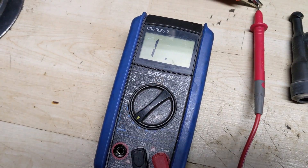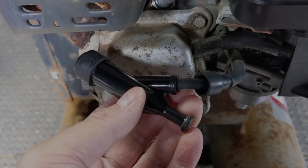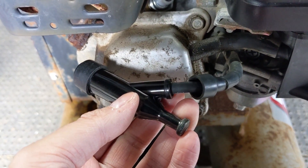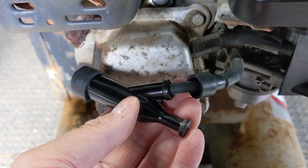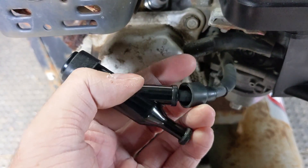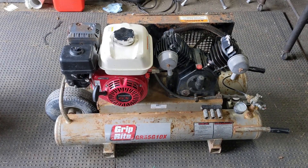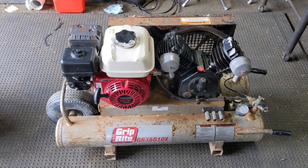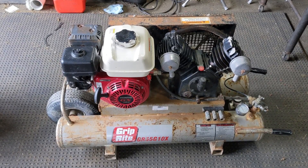As always, since your multimeter has a battery in it, don't forget to shut that off. Installation is just as easy as removal — simply twist the new spark plug cap on in a clockwise rotation, tighten it up, and then pop the little weather protectant cap on. With the new spark plug cap that has less resistance installed, I'll take this thing outside and fire it up so you can hear how it sounds.